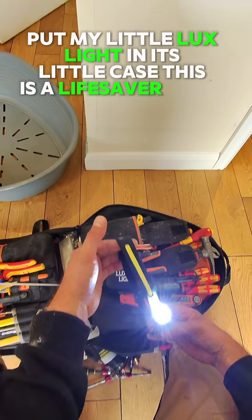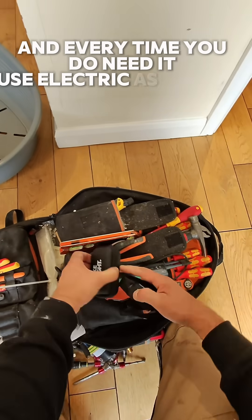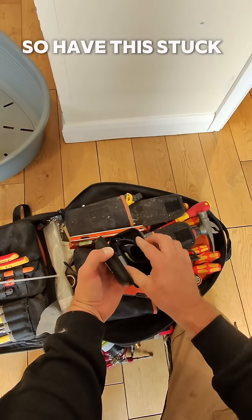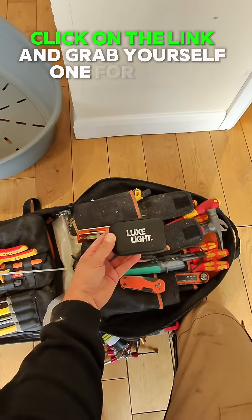This is a lifesaver light — one of those ones that fits inside your tool bag. And every time you need it, because as electricians we turn the lights out all the time, just have this stuck in your bag in its little pouch, charge it up in your van. Click on the link and grab yourself one for your tool bag.